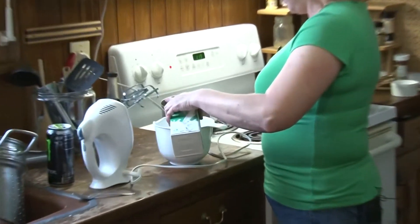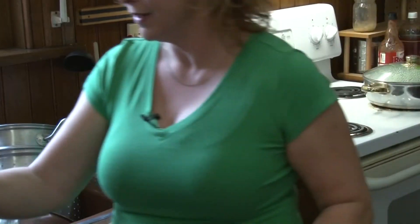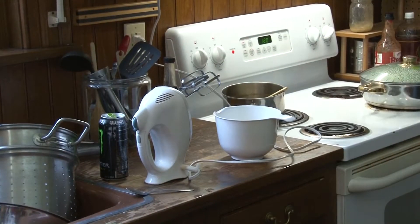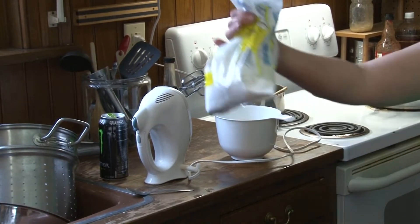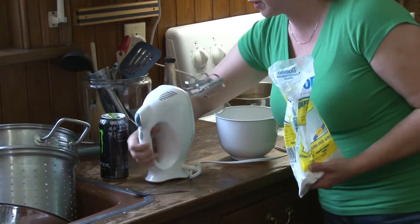Heavy whipping cream, because we can. You can't have chocolate pie without some whipped cream. My 16-year-old was down here in the middle of the night making cakes and he almost got the last of my powdered sugar, but not quite.